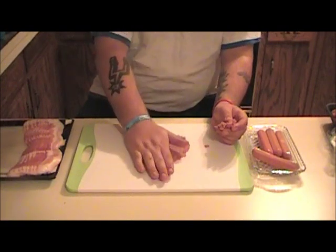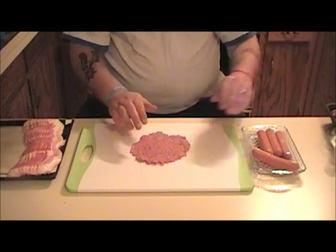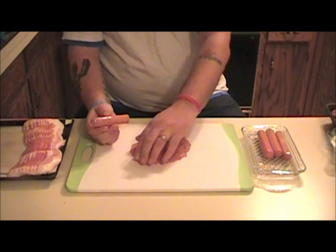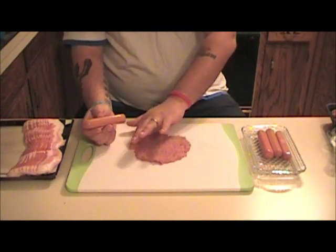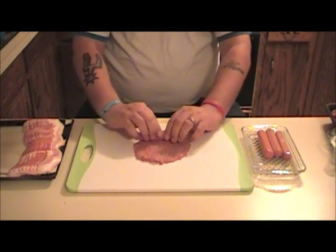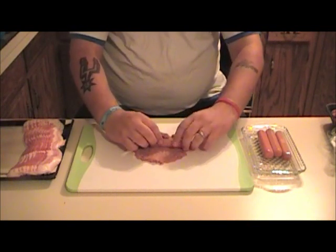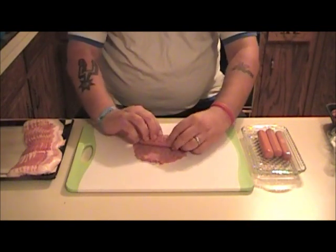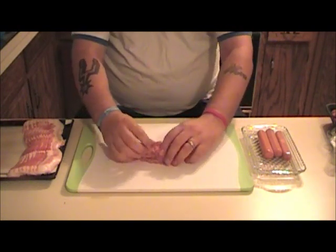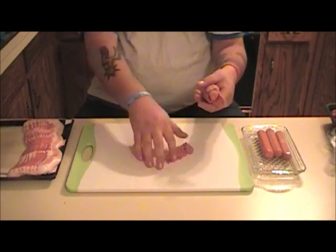This is 80-20 beef, hamburger beef, bistake. So I got my hamburger flattened out here, and then what I'm going to do is put the hot dog in the middle of that and try to wrap this hot dog with the hamburger meat. It's not coming out too good, but that's okay.